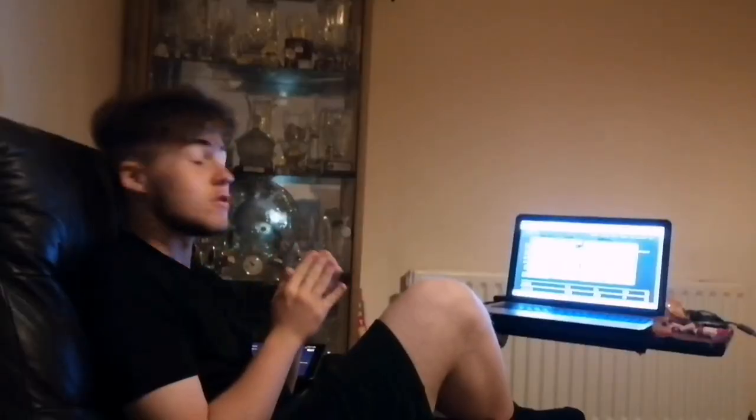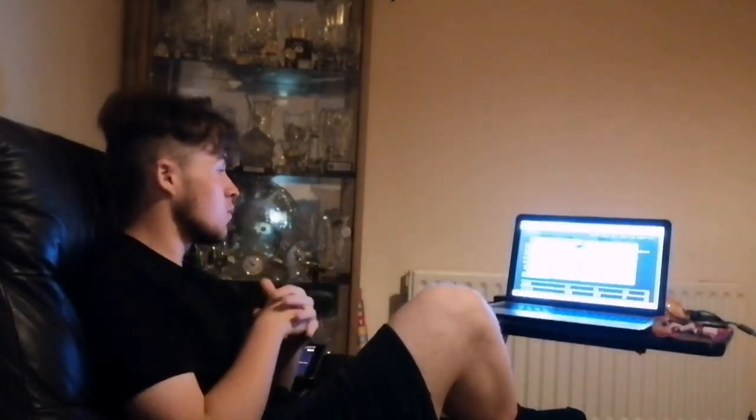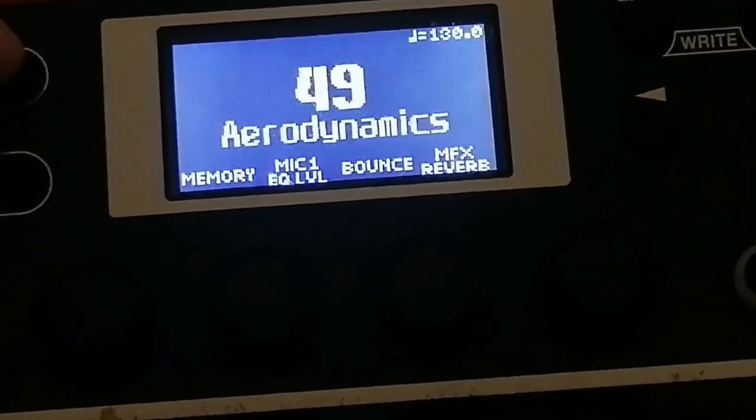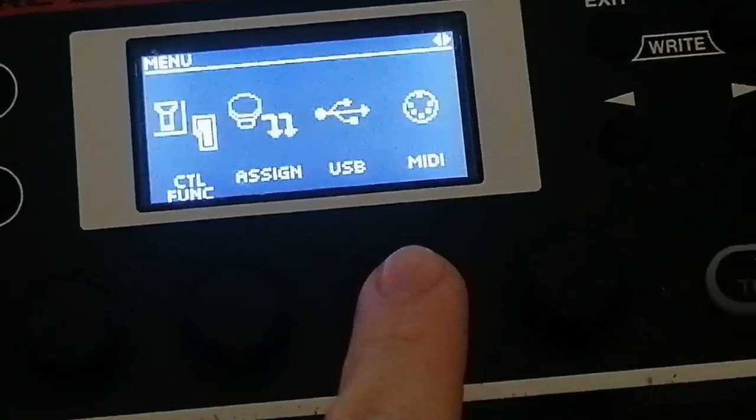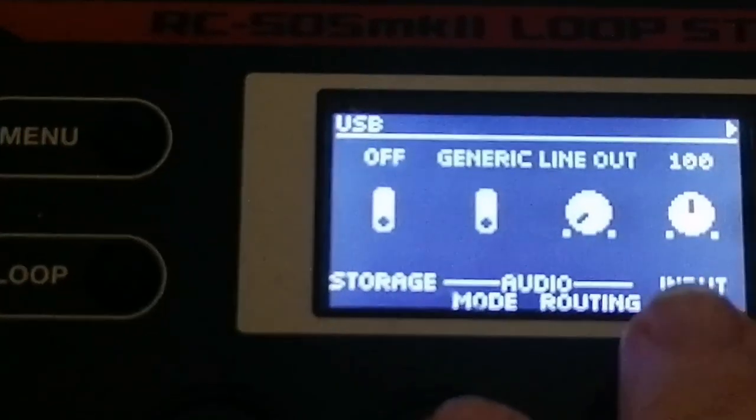Now I don't have a computer to give you a practical example, but I will just give you a verbal explanation. It's Ethan from the future — I just realized we can use a family laptop instead. One thing you should do here is go to menu, click right once, go to USB, and then set audio mode to vendor.